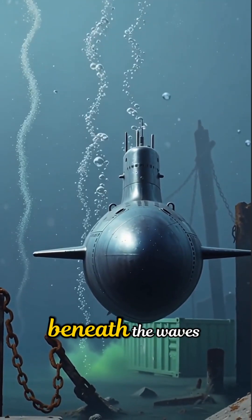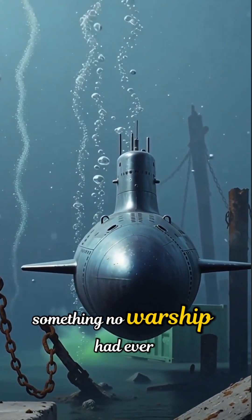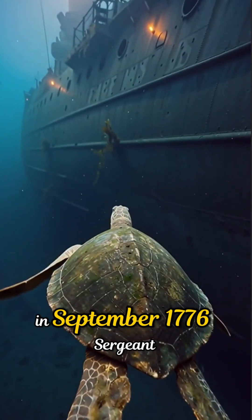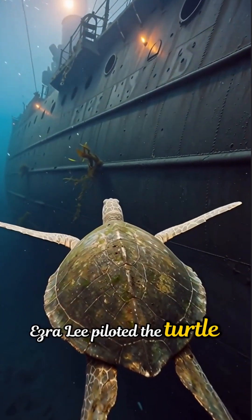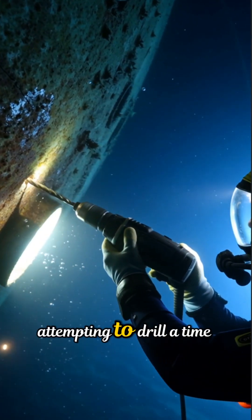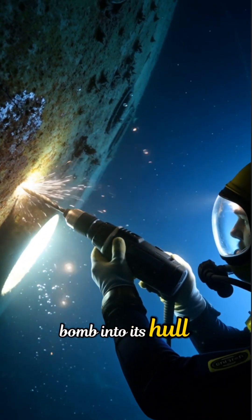the Turtle could dive beneath the waves — something no warship had ever seen before. In September 1776, Sergeant Ezra Lee piloted the Turtle under the British flagship HMS Eagle, attempting to drill a time bomb into its hull.